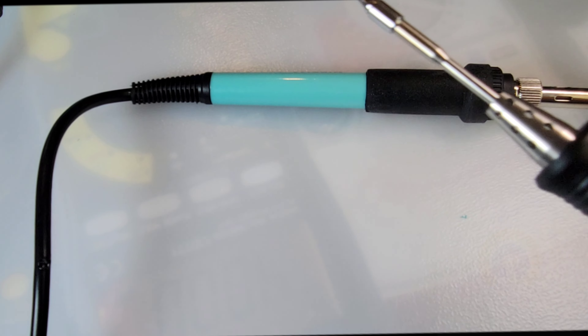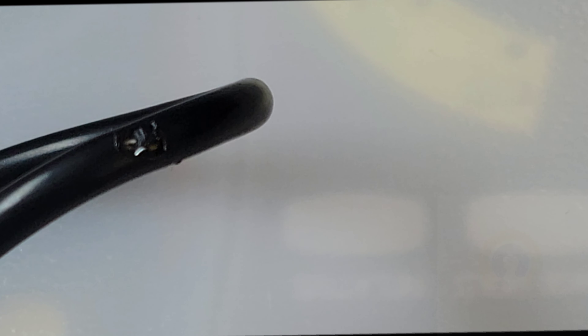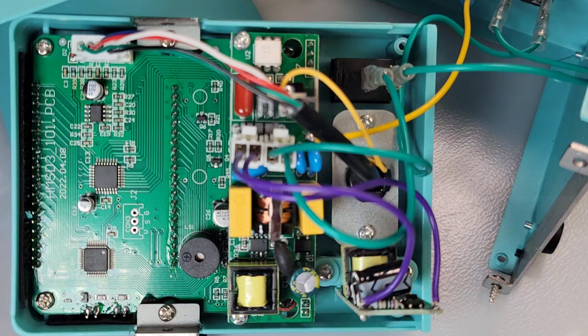Unfortunately you can see a pretty nasty gouge where that soldering iron made a not-so-good dent into the wire. That's really too bad — my first disappointment with this station thus far. Yeah, that's where they cheaped out. Alright, teardown time — here we go.